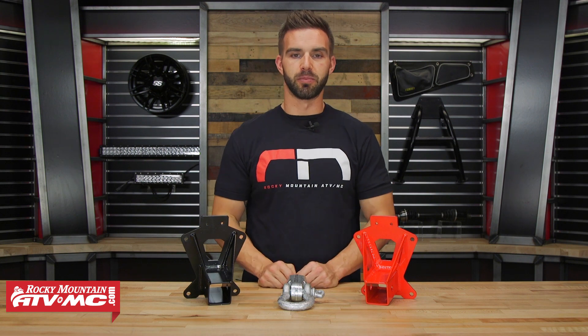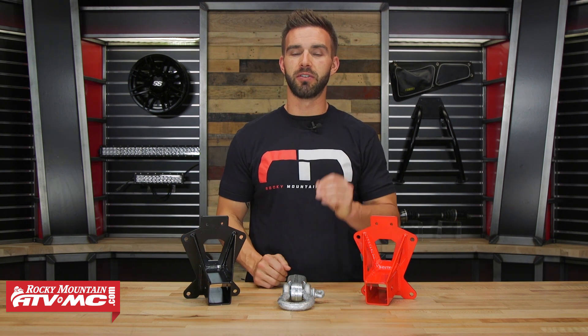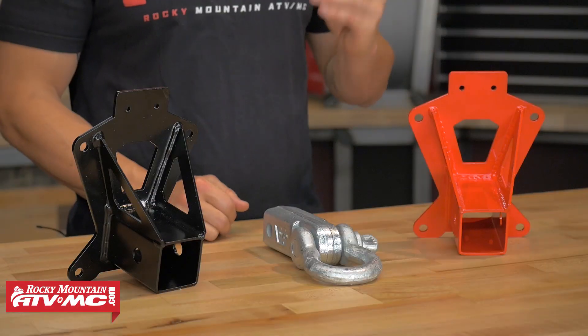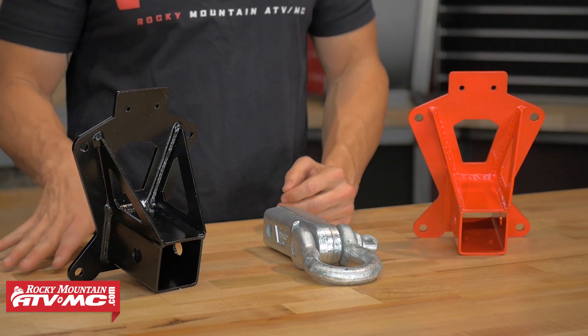Now with the Dragonfire Hitch Receiver, install is very simple. These are going to be machine specific, so enter the make, the model, and the year of your side-by-side — that is going to show you the one that is going to fit yours — and they are literally just going to bolt right on. There is no welding, there is no drilling needed, and it is going to come with the hardware. One thing you do want to keep in mind though is that if you do have a rear bumper, you definitely want to make sure that these are going to work with that, because there are a lot of rear bumpers out there that these are not going to work with.